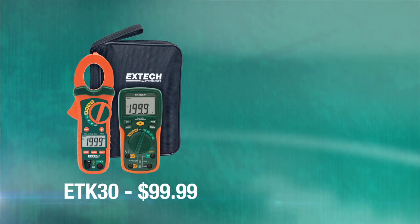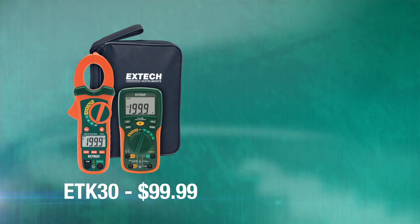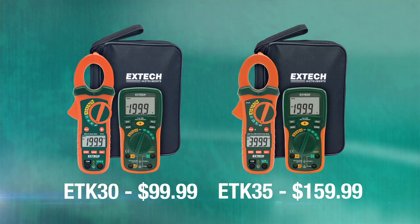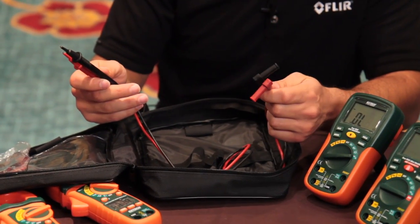The ETK30 offers a digital multimeter and clamp meter for $99. And for $59 more, we have an ETK35 offering a true RMS AC-DC clamp meter in the box. Our electrical test kits come with a canvas carrying case, as well as test leads for both the digital multimeter and clamp meter.